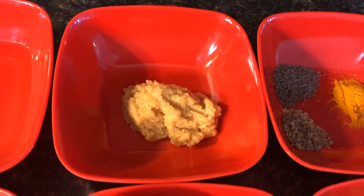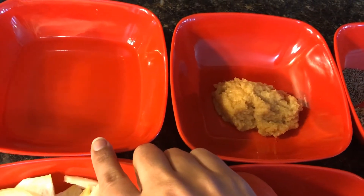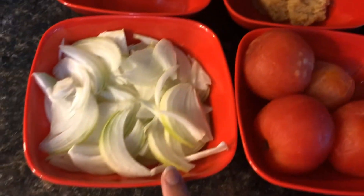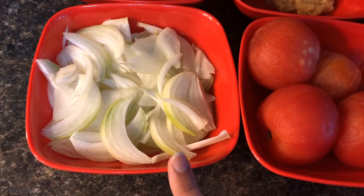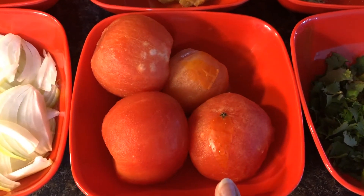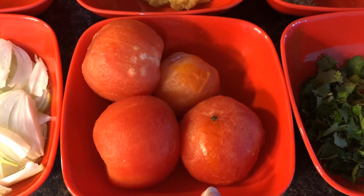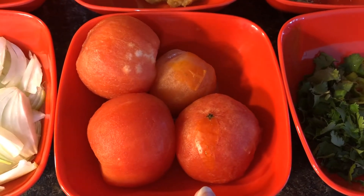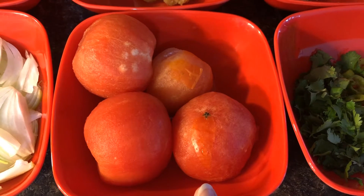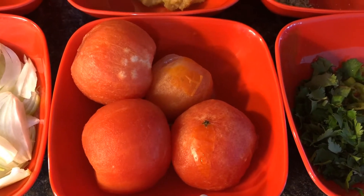Here I have ginger and garlic paste, 2 tablespoons, and oil — about half a cup. I have one medium-sized onion, sliced, and four tomatoes. These tomatoes are from our garden. They were frozen, so I got them out of the freezer and rinsed the peel off under hot water, so they're ready to use and great for making a paste or puree.